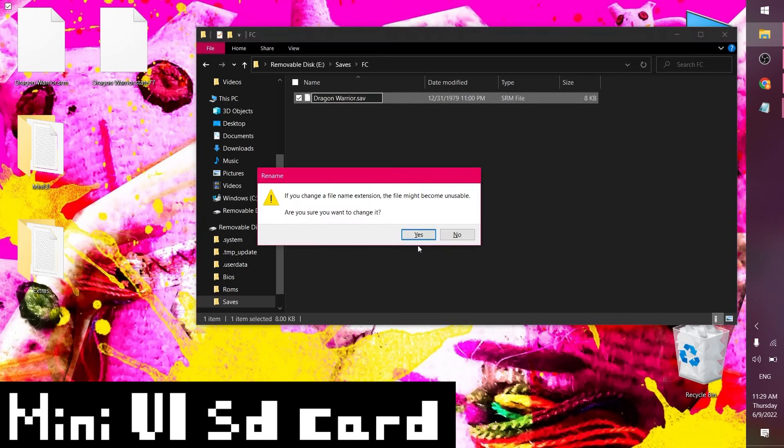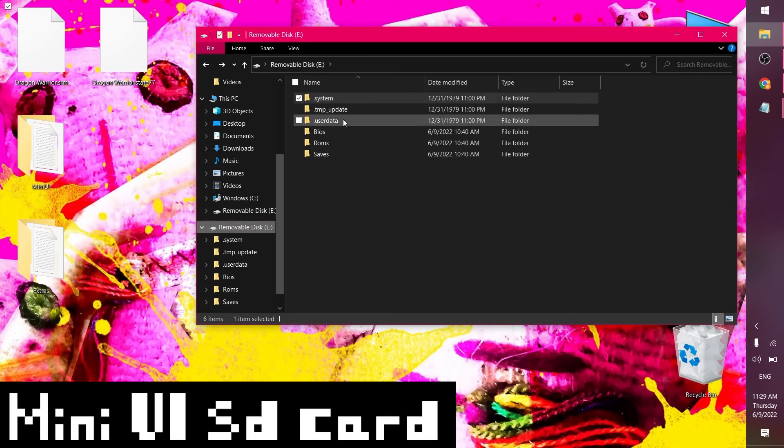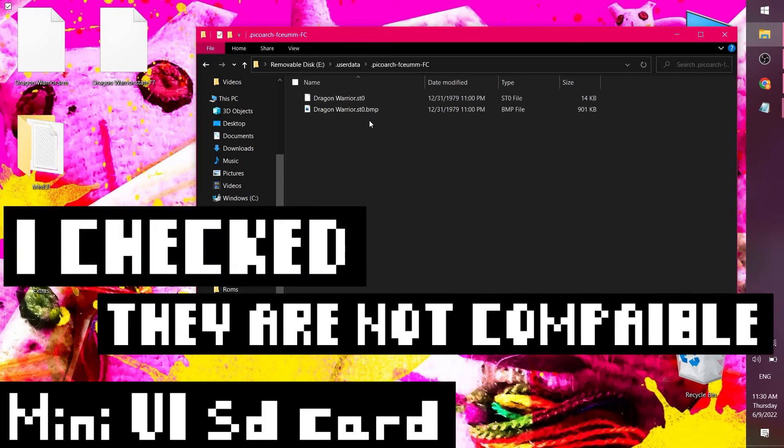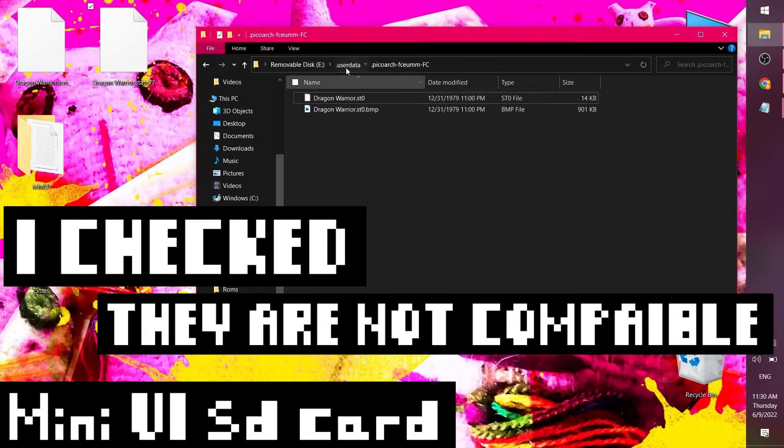I'm going to delete the Mini UI save, copy over the old Onion save file, and rename it from SRM to SAV. It'll ask if you're sure you want to rename it — yeah, I want to rename it. Let's check out the save state format, which is in dot ST0 format. Honestly, I don't know if the states are compatible — maybe you can find a converter, but it's probably better just to stick with transferring the cartridge saves, because I know they're compatible.